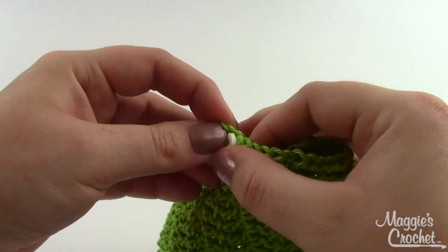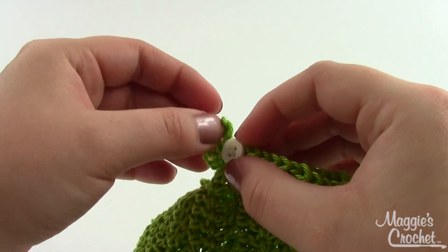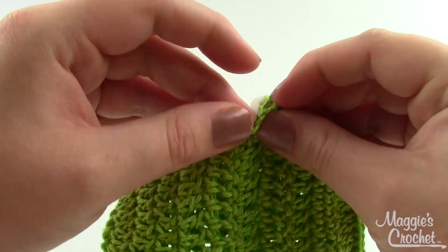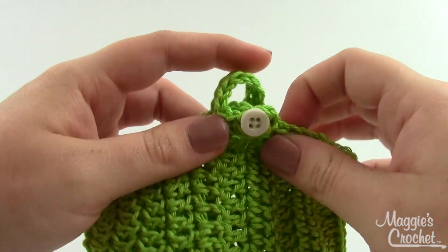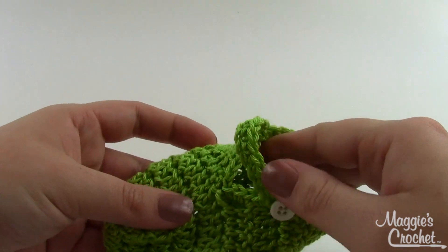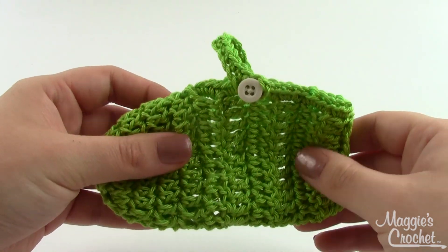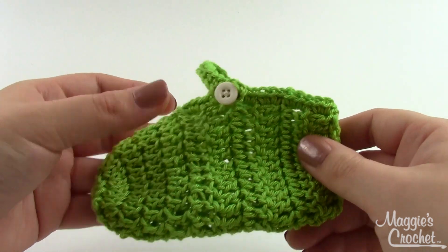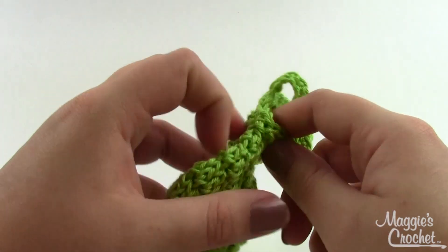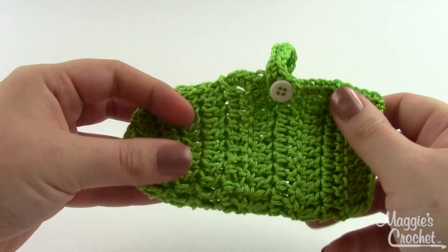The main part of your booty is done. You could certainly leave it just like this if you wanted to, but I think the daisy is the cutest part. I'm going to make the daisy using a hook one size smaller. I used an E for this booty so I'm going to use a D for the flower — when I used an E it was just too huge.